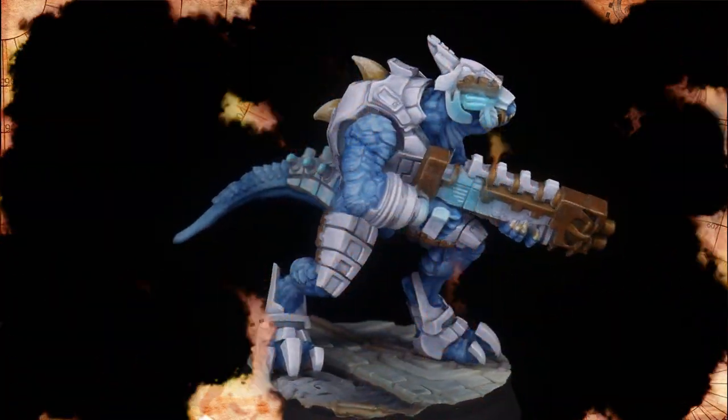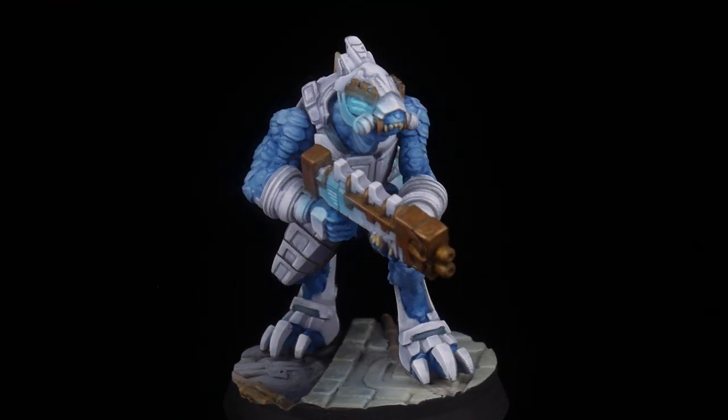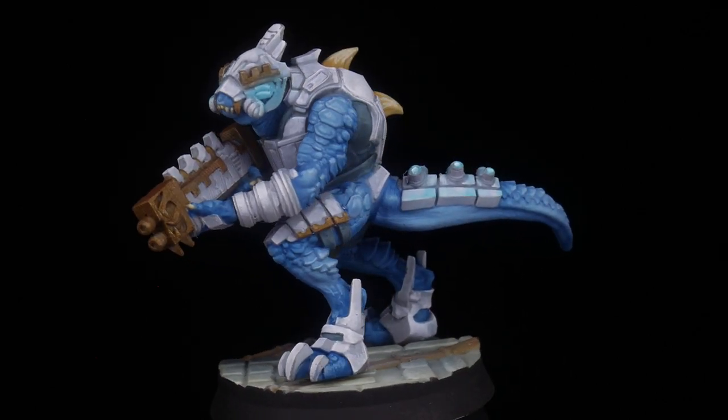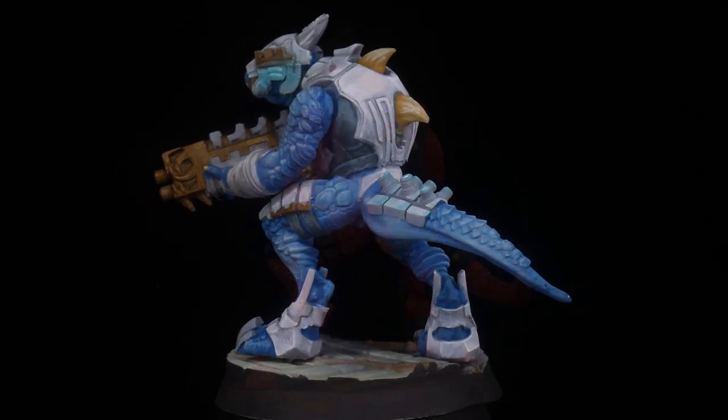One of my tricks to making sci-fi models more sci-fi, even ones based in fantasy like these lizardmen, is to give them lots of glowing parts. So I added some glow to the eyes, guns, and tails, just to get a third vibrant color in there.